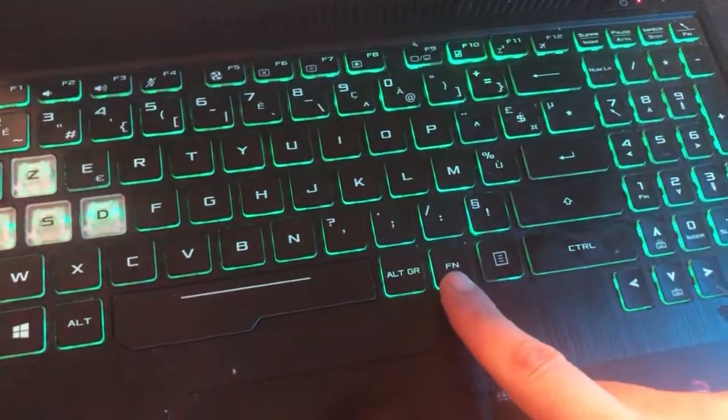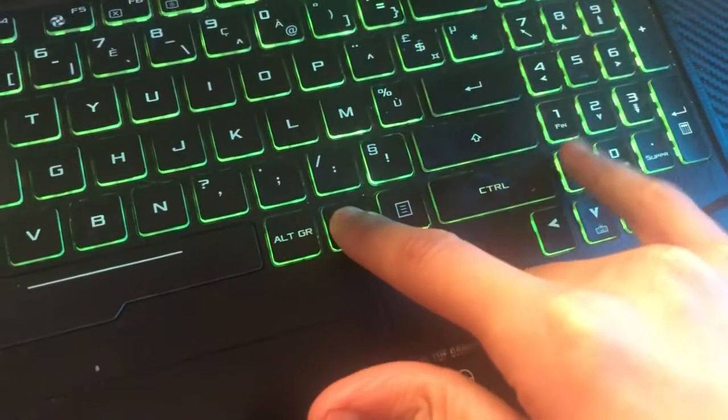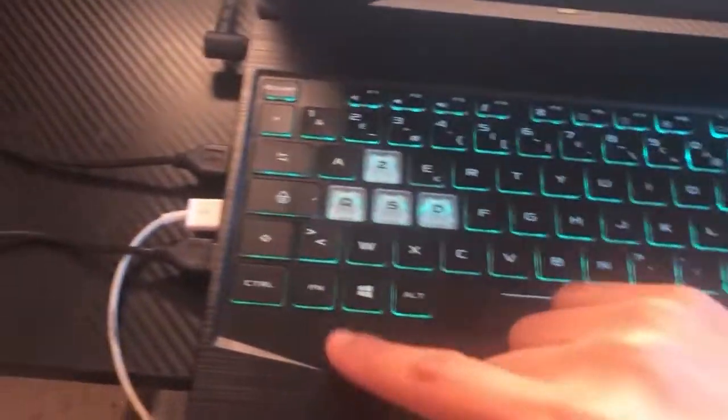For ASUS users, you want to click on Fn and the Up key. If this doesn't work, click on Fn and F7 — Fn and F7 in the top.